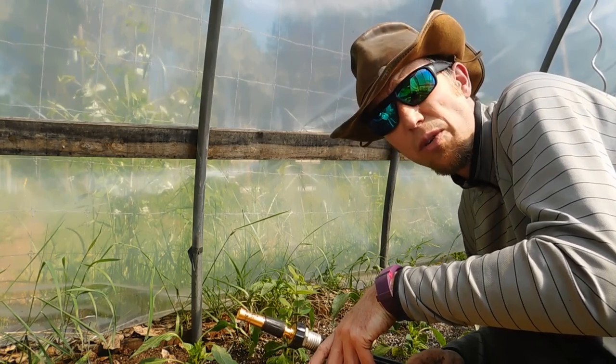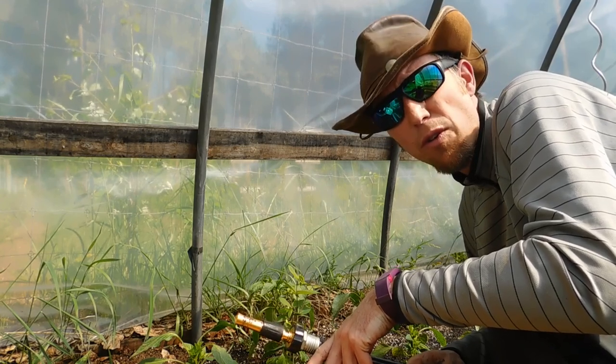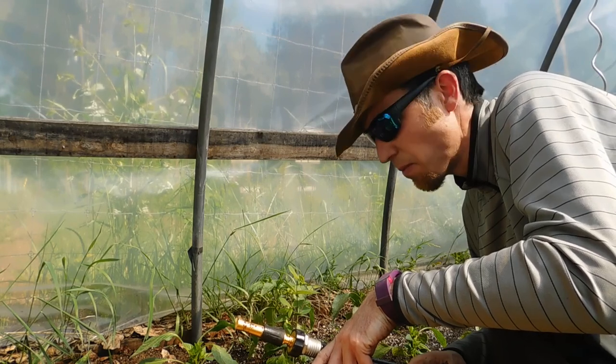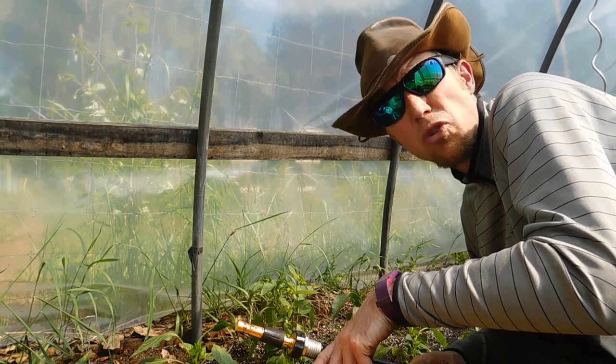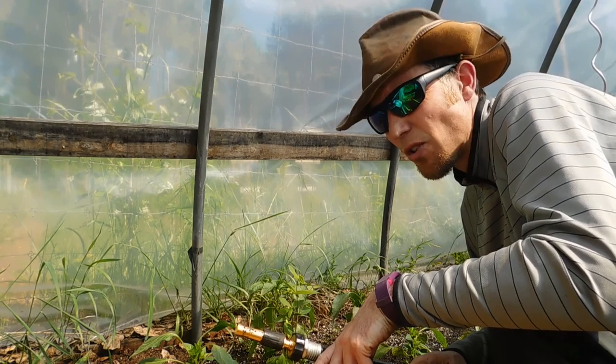So now we're going to fertilize with our powdered fertilizer that we mix with water — it turns into a liquid fertilizer — and that'll go right in and absorb into the soil and drain down to those roots and feed the plant and keep them nice and healthy. We'll take you through that now.